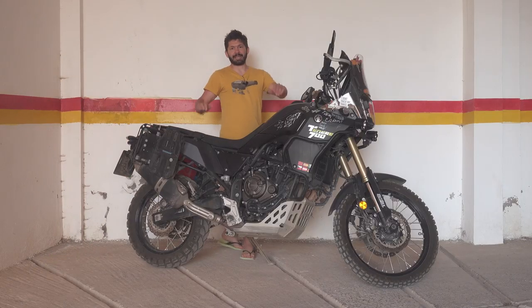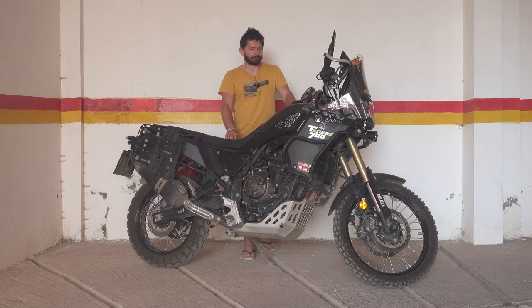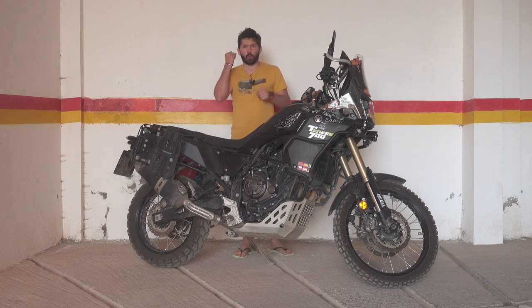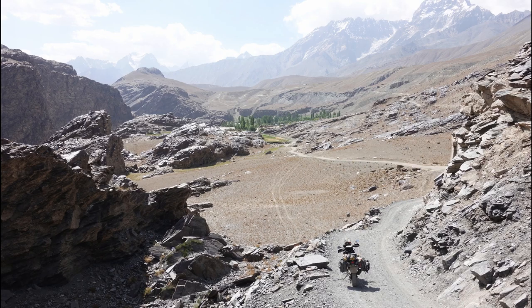Hello everyone and welcome to the next episode from the series on Yamaha Tenere 700. Today I would like to talk about why I upgraded to the Tenere from the CB500X and what are the differences between the two bikes.